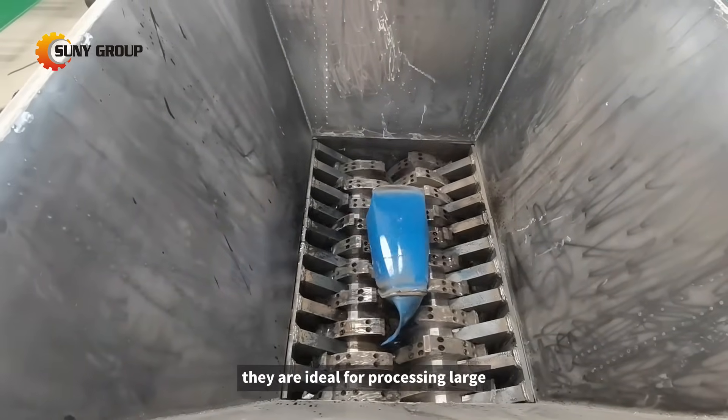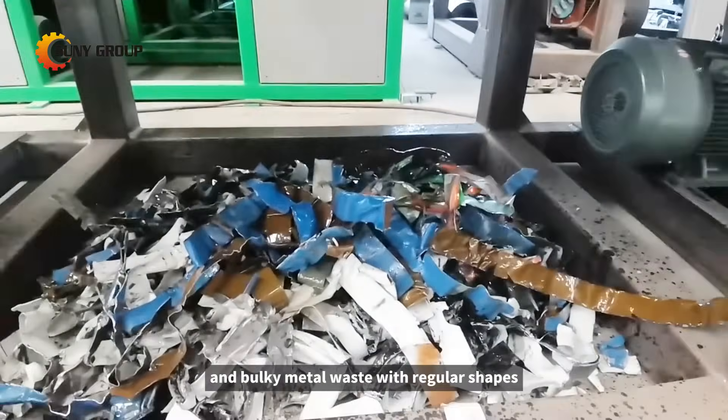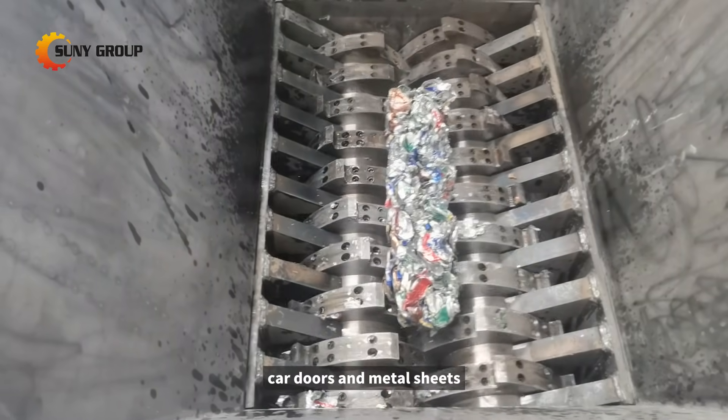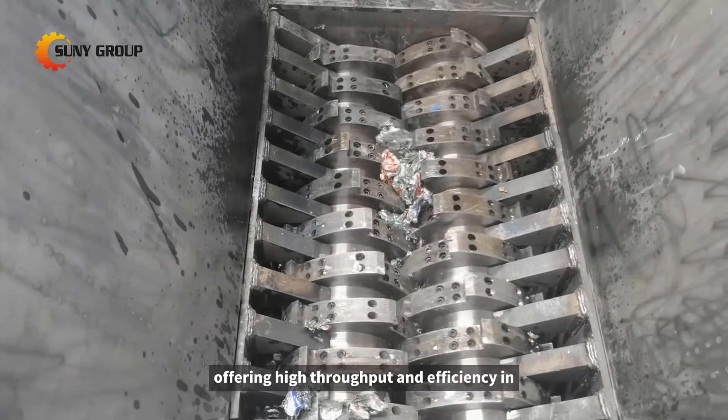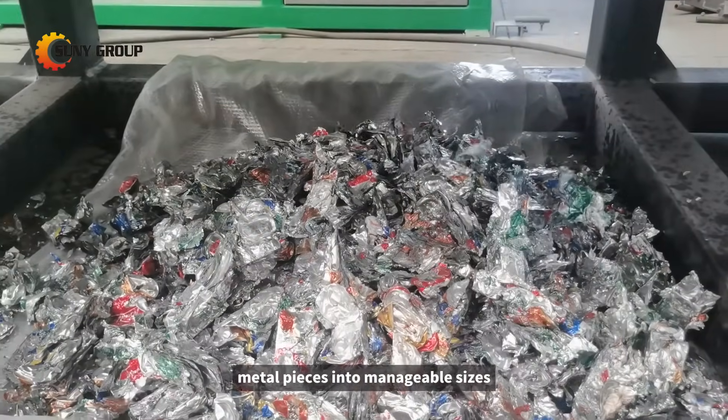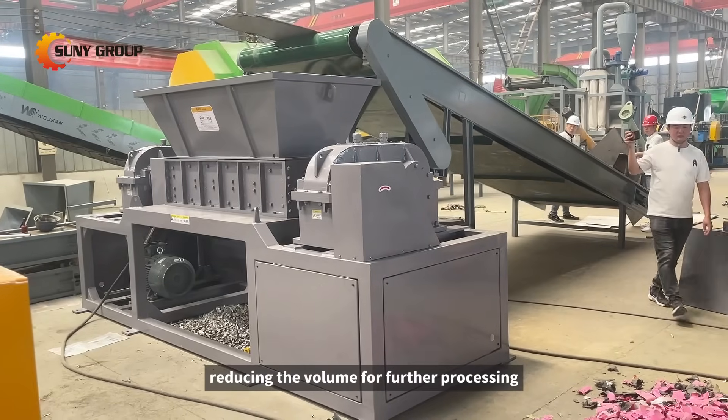They are ideal for processing large and bulky metal waste with regular shapes, such as metal drums, car doors, and metal sheets, offering high throughput and efficiency in shredding large metal pieces into manageable sizes, reducing the volume for further processing.